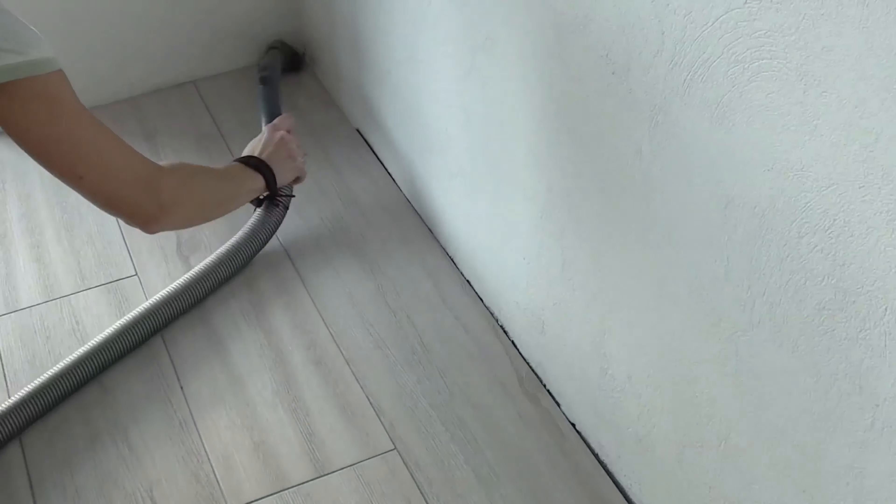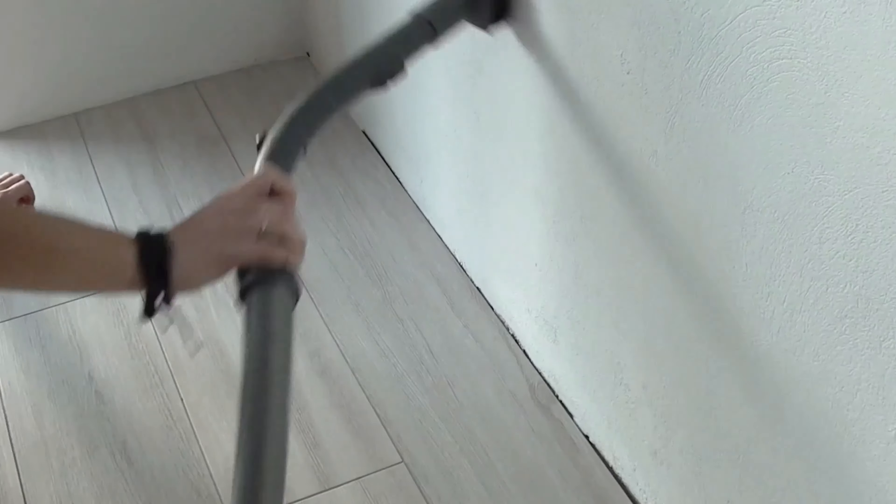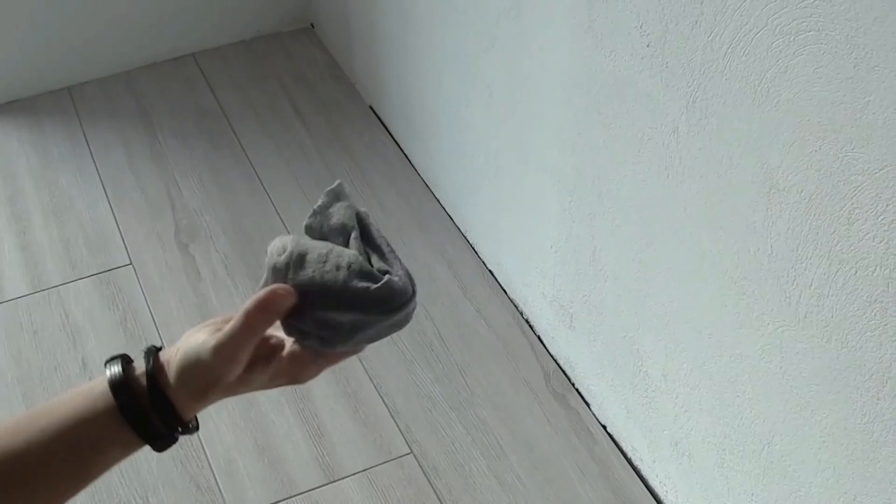Every project starts with a thorough cleaning. I vacuumed the floor and the walls around the joints I was going to fill with grout, and wiped the tiles with a damp cloth.